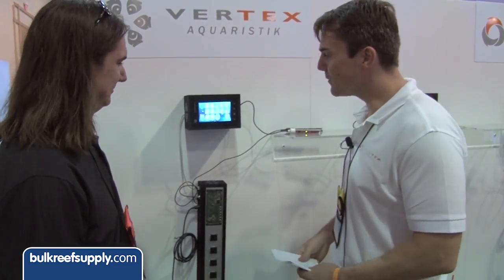I have Nicholas here at MACNE 2013 with Vertex and he's going to tell me a little bit about the up-and-coming Cerebra new controller. The Cerebra is a company control system — not only does it show you information, it even takes control. Let's say that Cerebra is just a good body who's taking care about your home while you're not there.